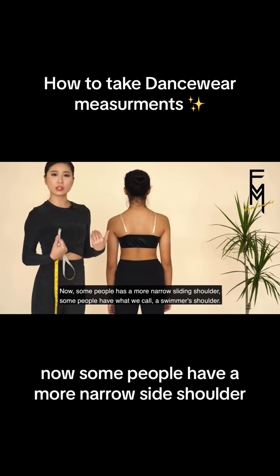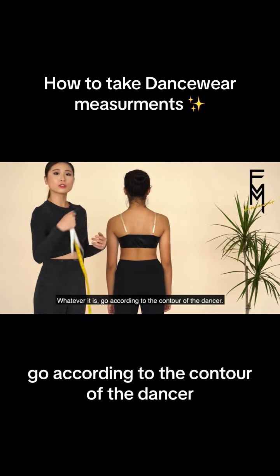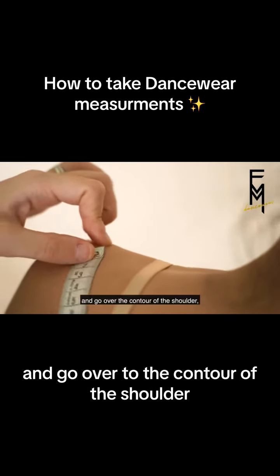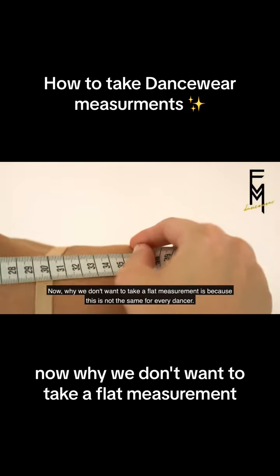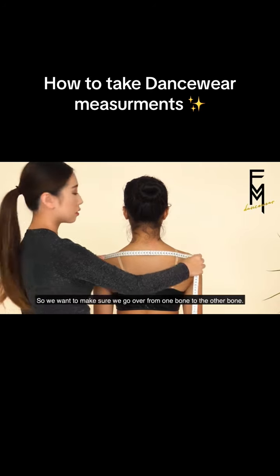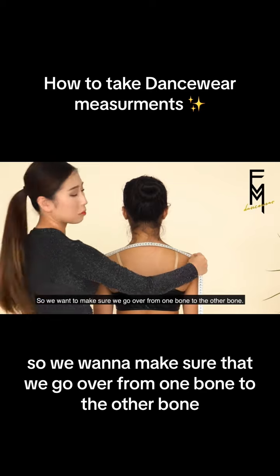Some people have a more narrow sighting shoulder, some people have what we call swimmer shoulder. Whatever it is, go according to the contour of the dancer. Look for the shoulder bone and go over to the contour of the shoulder down to the other shoulder bone. We don't want to take a flat measurement because this is not the same for every dancer, so we want to make sure that we go over from one bone to the other bone.